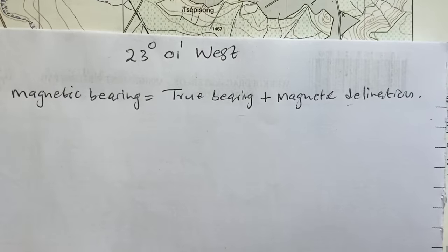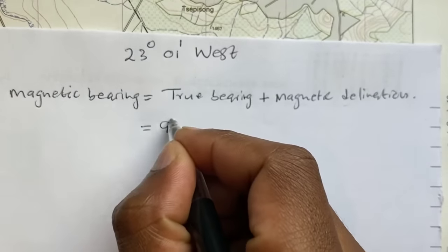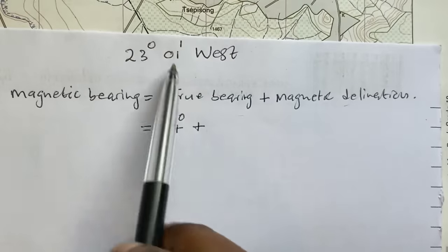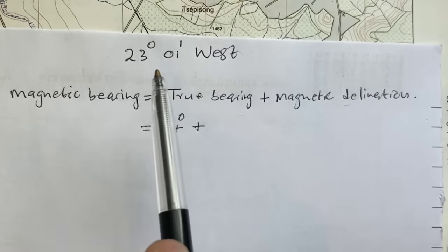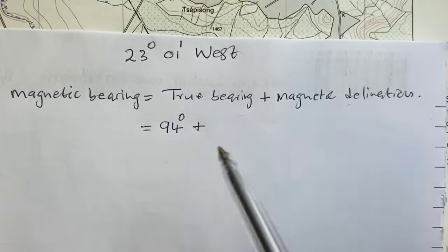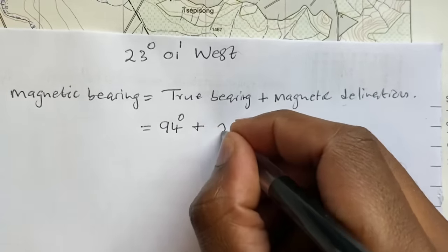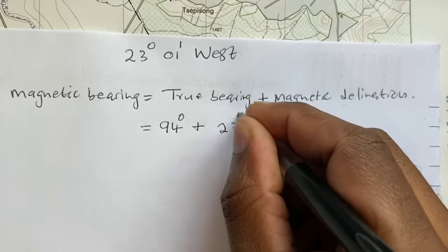The first true bearing calculated was 94 degrees, plus the mean magnetic declination. You add the magnetic declination to the true bearing to get the magnetic bearing. So it's 94 degrees plus 23 degrees 01 minutes.